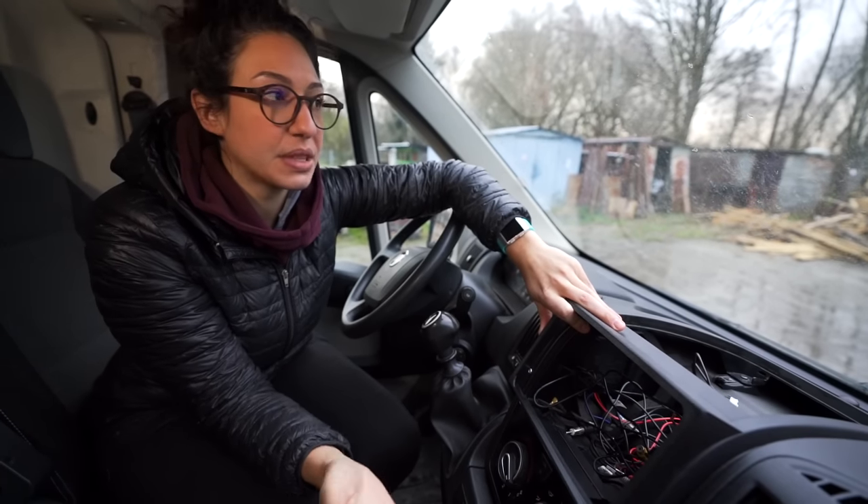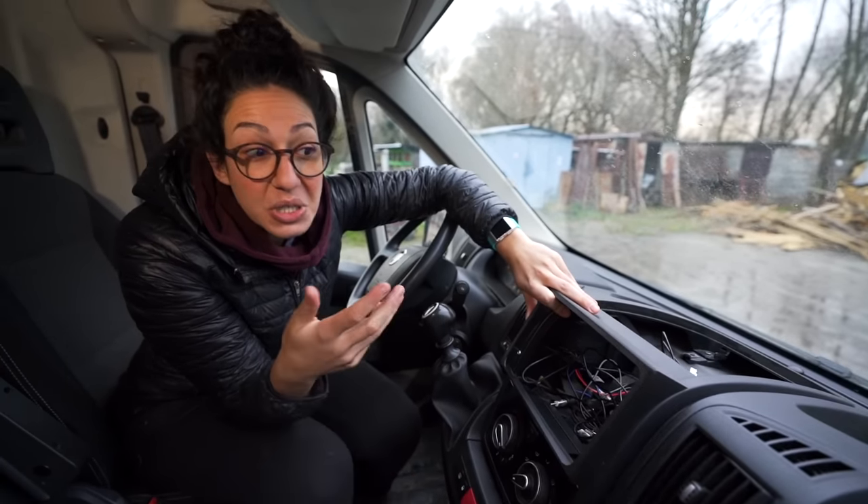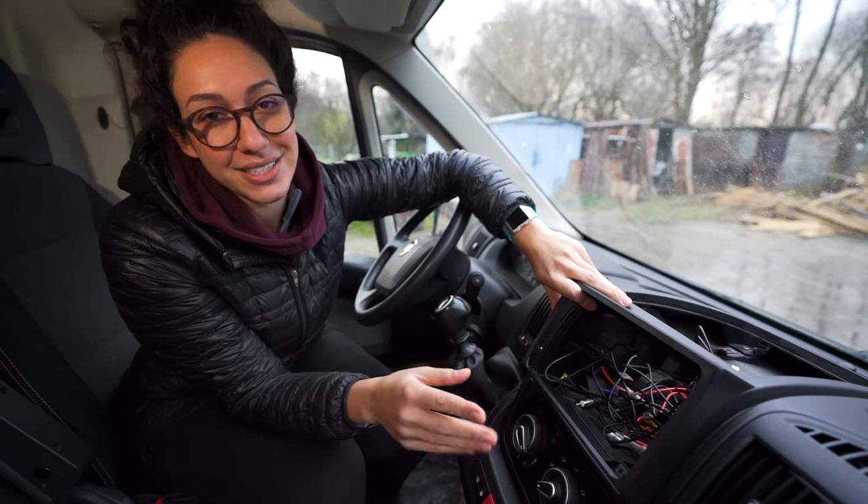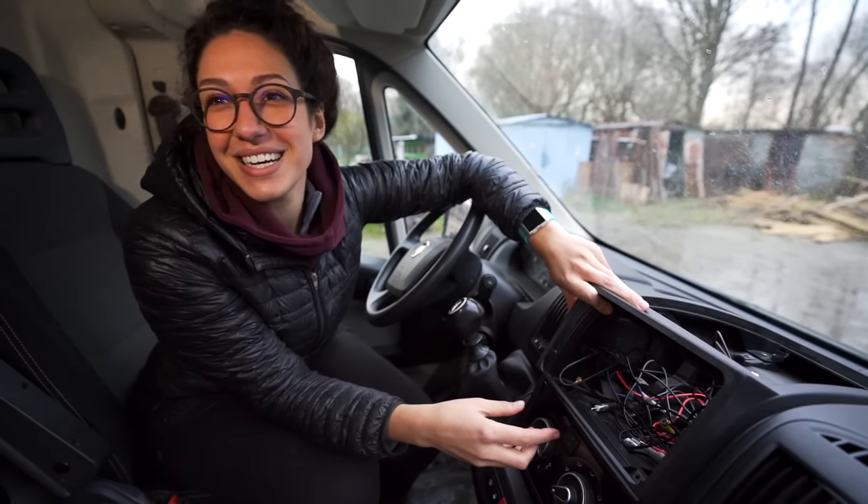People don't think about customizing their cab, but the fact of the matter is when you're living in a vehicle, you spend a lot of time here. So we want to make sure that everything is as comfortable and practical as possible. We want to be comfy cool.